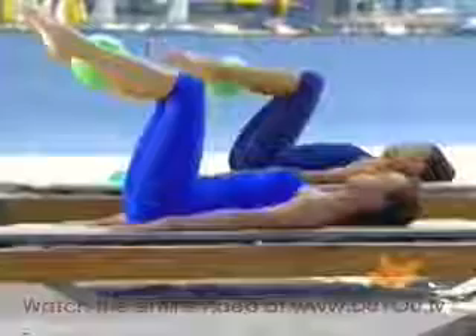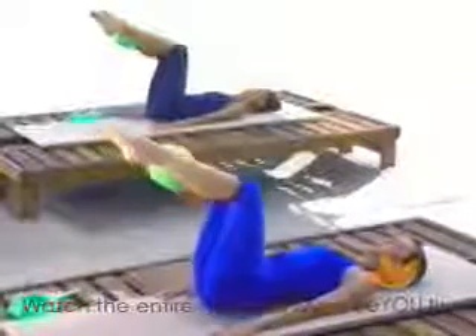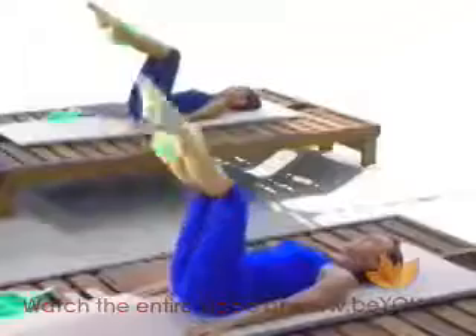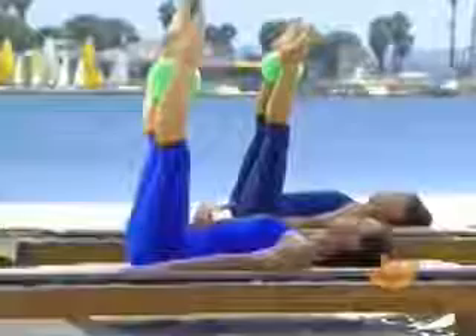Now we're drawing the legs up to a 90 degree angle. Keep squeezing on the ball with the ankles. We lower the knees to one side and return back to center. Drop them down on the other side and return back to center. Lower again, breathing in, exhale to return. Lowering down and back. We do one more each way — making sure you keep the back of the opposite rib down as you roll, so you're not rolling so far as to lose your stability. Drawing the navel in and returning.